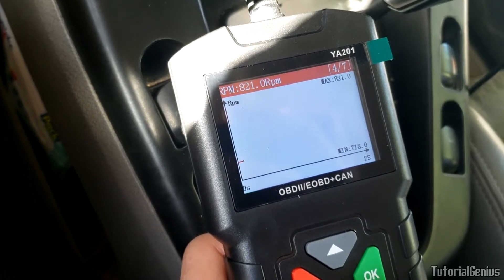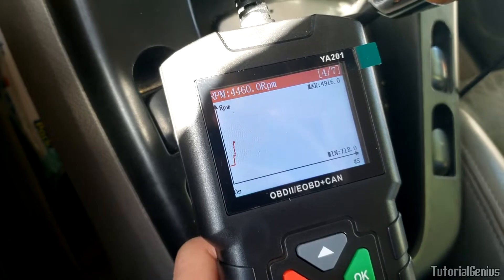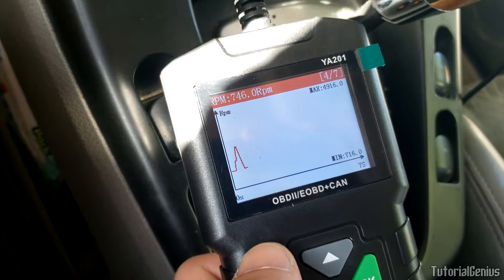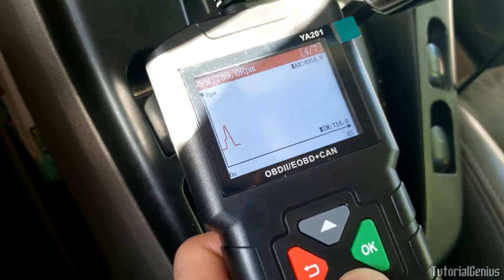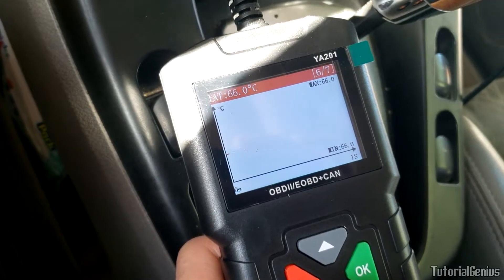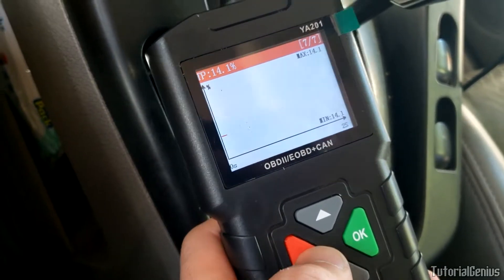Let's go to the RPM graph - that's easy to test. Let's rev the car. That's not bad for $18 - a built-in screen with graphing for seven monitors. Your vehicle may have more; mileage may vary. Pretty good for the price, you gotta admit.